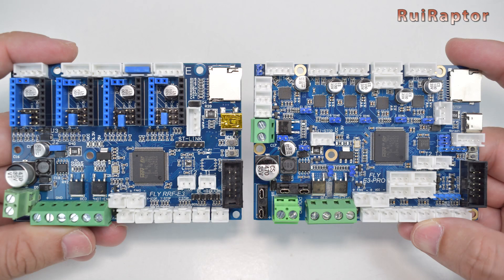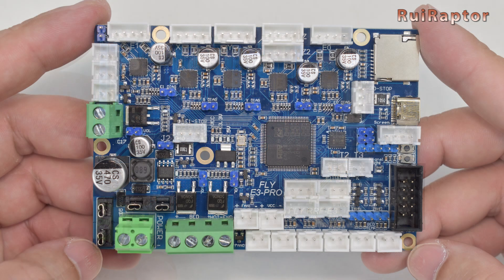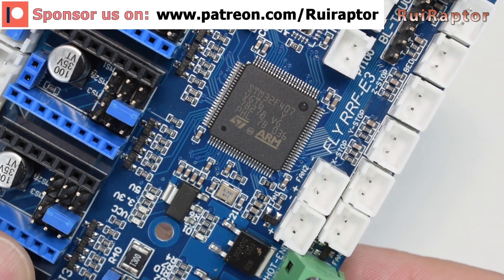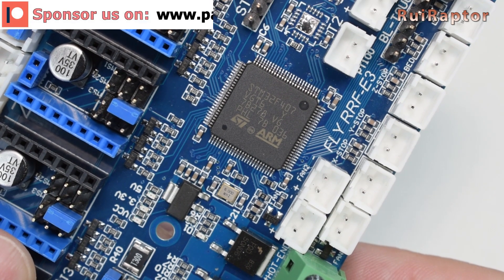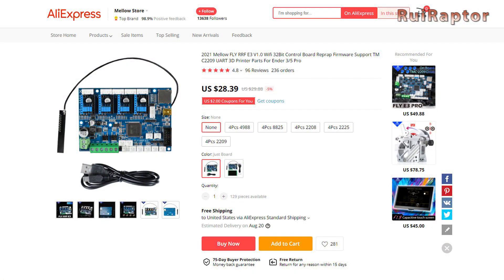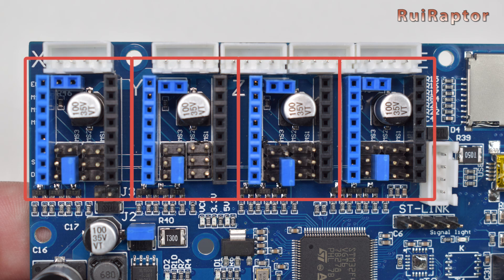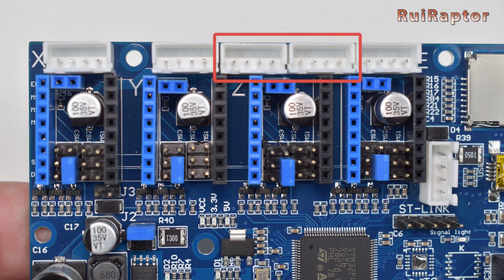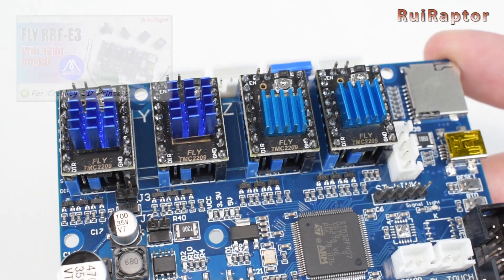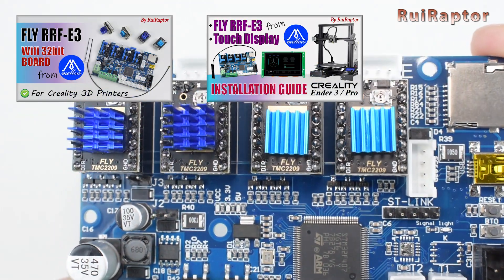Last but not least, we have Mellow with also a couple of boards for the Ender 3 and Ender 3 Pro: the Fly RRF E3 and the Fly E3 Pro. Both boards are equipped with an ESP module at the back allowing Wi-Fi capability, an expansion port, and the faster 32-bit STM32F407 microcontroller. Both boards were also designed to work with RepRap firmware. The Fly RRF E3 costs around $29 USD, has 4 slots so you can choose which driver to install, and a couple of Z outputs connected in series. For connectors, it can connect Mellow's TFT display, Z-Probe, and PT100 thermal couplers. We also have a couple of videos about this board including the detailed installation tutorial, so check them as well.